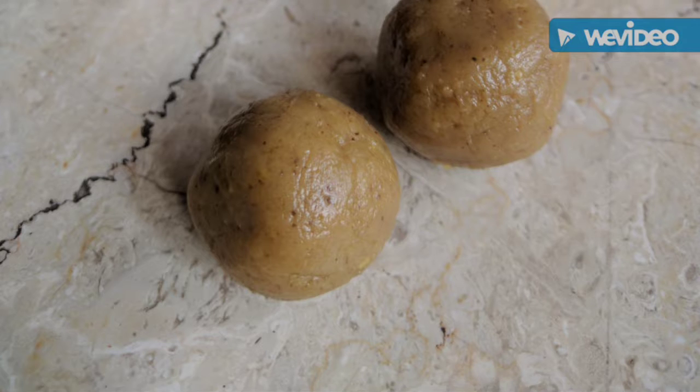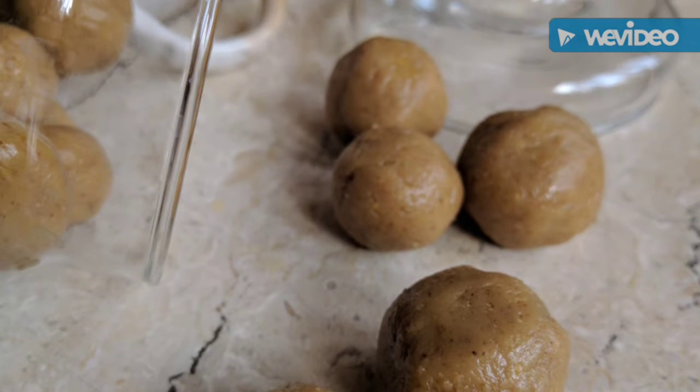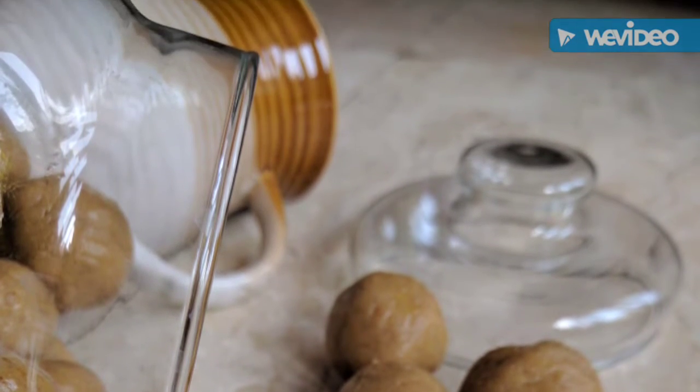Namaste Youtubers and welcome to my channel. Today, Antra Roy is going to tell you all about Ladoos that can go skinnier, and you can be nuts about it. So that's right, this is our festival special, holy special recipe.